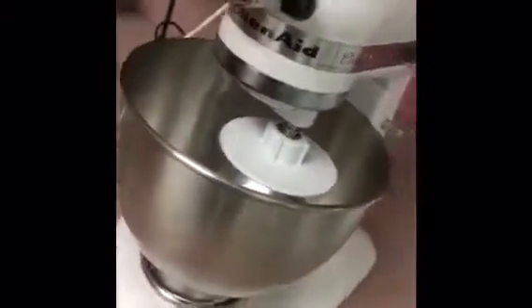The tools you will need for this are a mixer, a small bowl, a liquid measuring cup, a sifter, and a slightly greased bowl along with some tin foil.